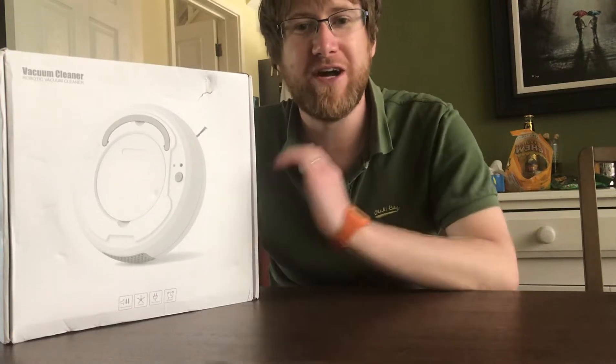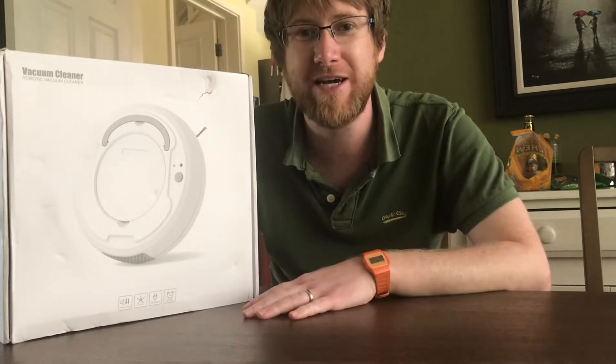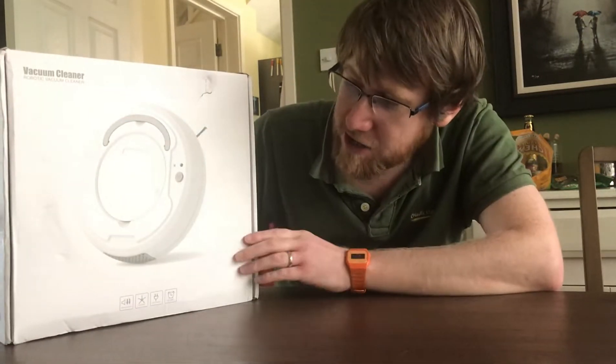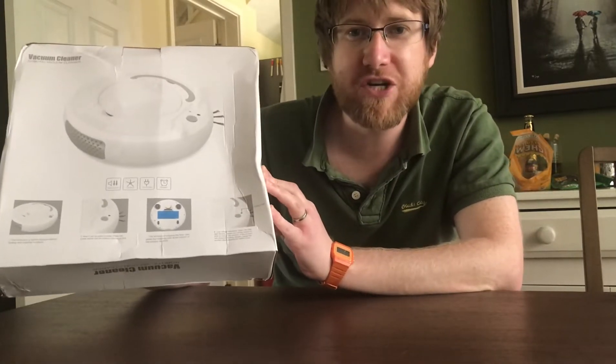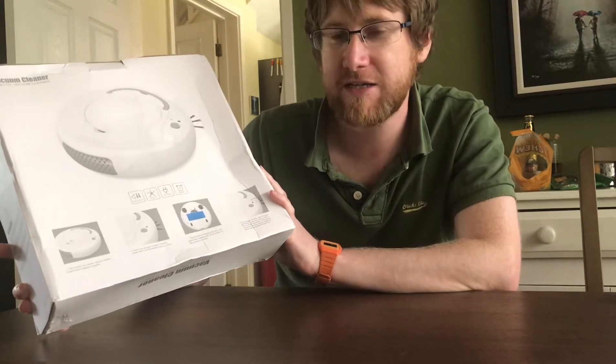Hey everyone, the wait is finally over. It has been three months and finally the £40 robot vacuum cleaner is here. Now I use the word vacuum cleaner probably a little bit generously, but you know it is what it says there. As you can see it has arrived in what I would call subpar condition, at least for the box — kind of hoping when we get inside it it's alright.